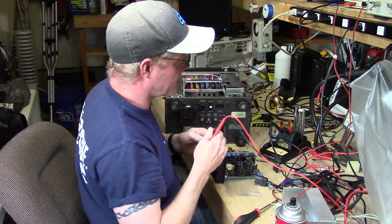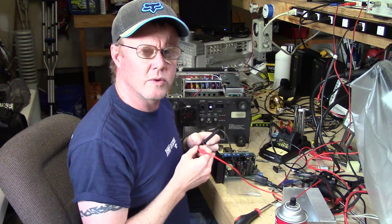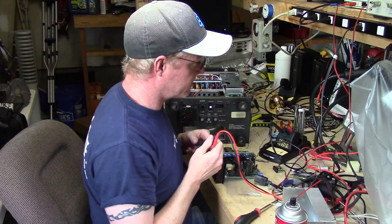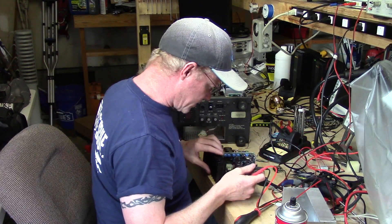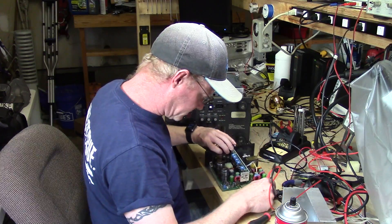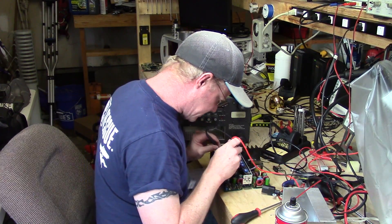The easiest way to do this testing — I've got a bench meter, it's an HP 34401A, and I've got it in diode test mode. You'll just want to check the diodes to make sure that they are actually functioning.